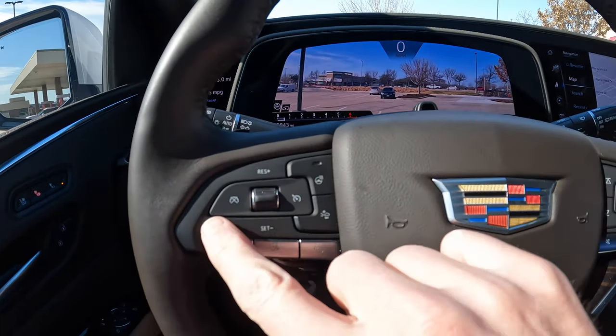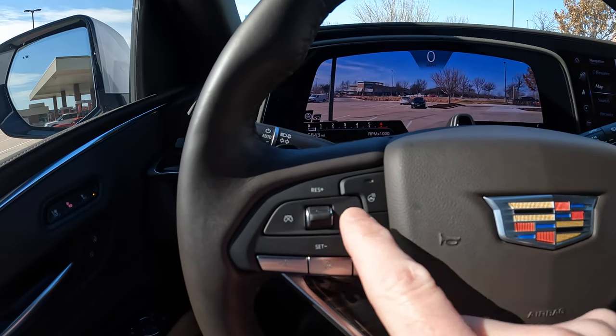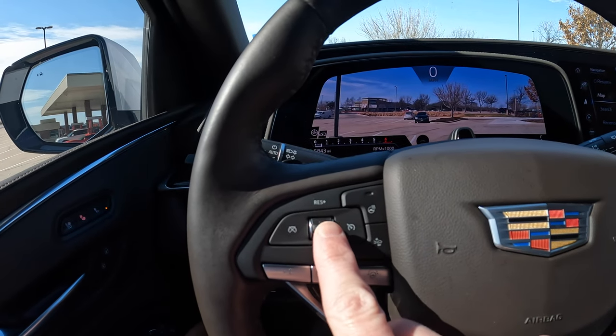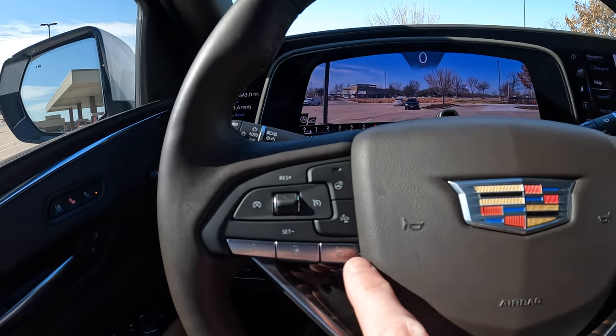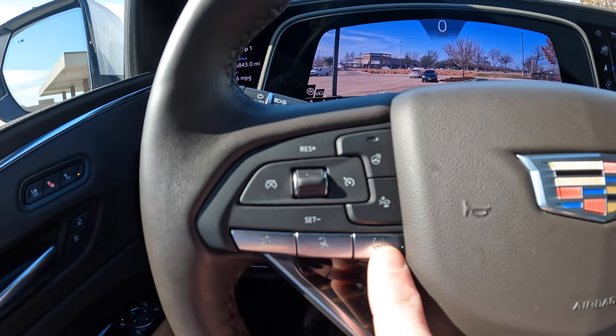Over here on the left side of the steering wheel, you've got your cruise control section. You start with your regular cruise control, turn it on, get your little cruise control icon up there. You've got cancel, up and down. One click up does one mile an hour; past the detent, you get five miles an hour up or down. That's a pretty cool little feature. Right here, this is your SuperCruise button — this is what turns SuperCruise on.